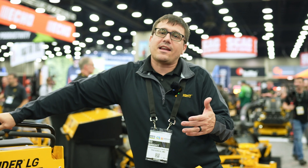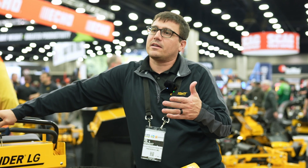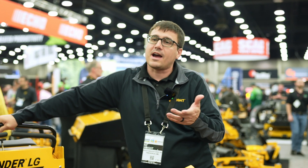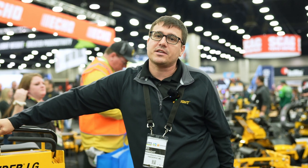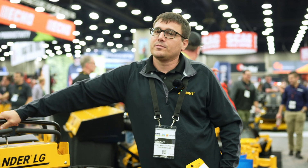This is the next generation of stand-ons for us. There are some other folks making copies of our older, 13-year-old designs, and this is the next generation of our business that we're moving toward, which I think is exciting.